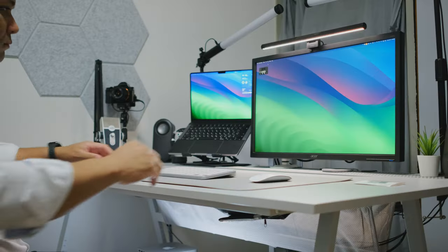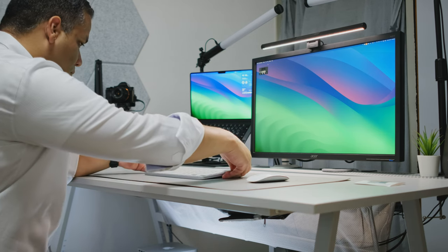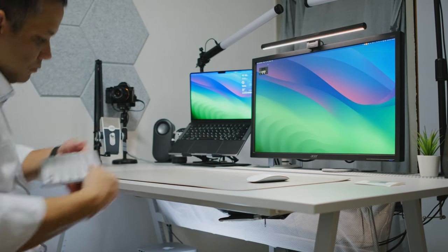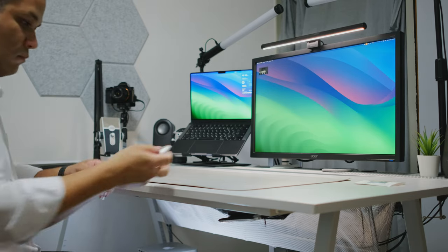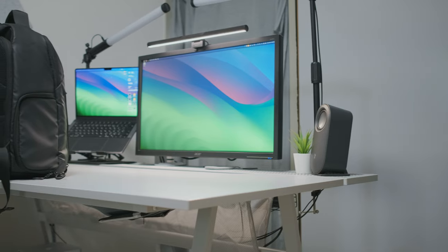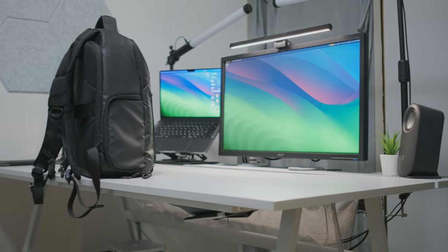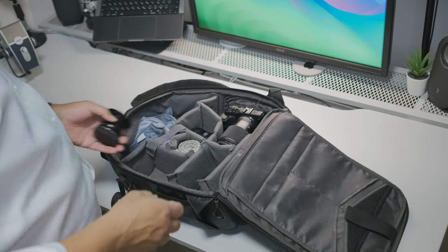One of the things I find this really useful for is not only decluttering my desk — which as you can see behind me is nice and clear — but also for unboxing videos, what's-in-my-bag videos, or even just packing. I can throw my keyboard and mouse into the pouch and clear up the entire desk to prepare and pack to go.